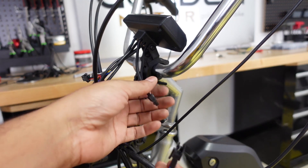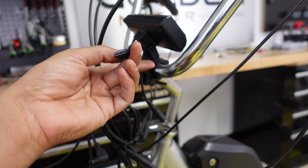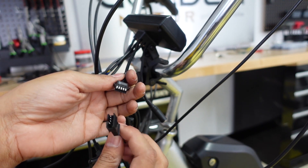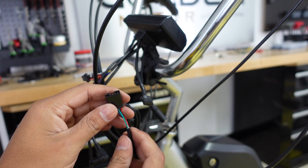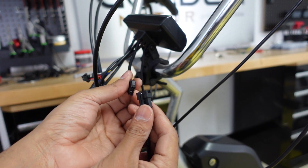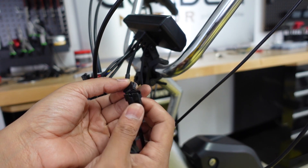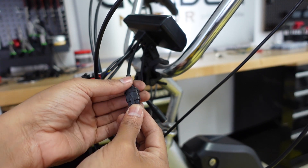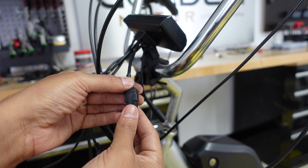The next step is to connect the pedal assist sensor. Out of your Cycle Analyst there is a five-pin JST female. Out of the sensor there are actually four pins coming out. Direction matters on this one — it connects on the five-pin JST but there are only four pins coming out, so it will only click in one way. That's the proper direction.